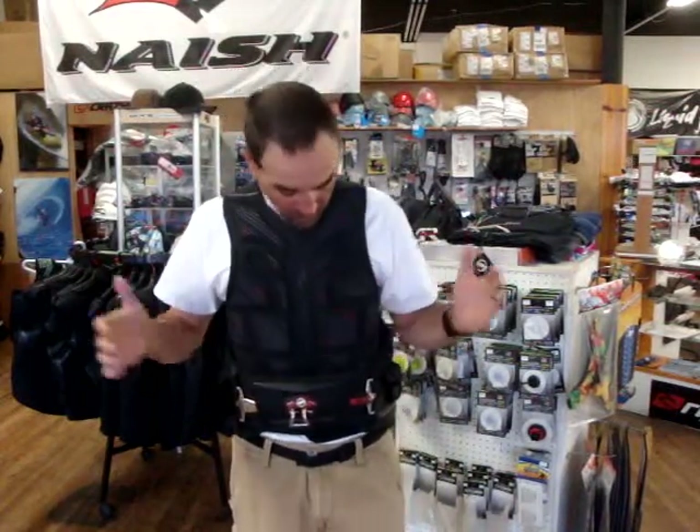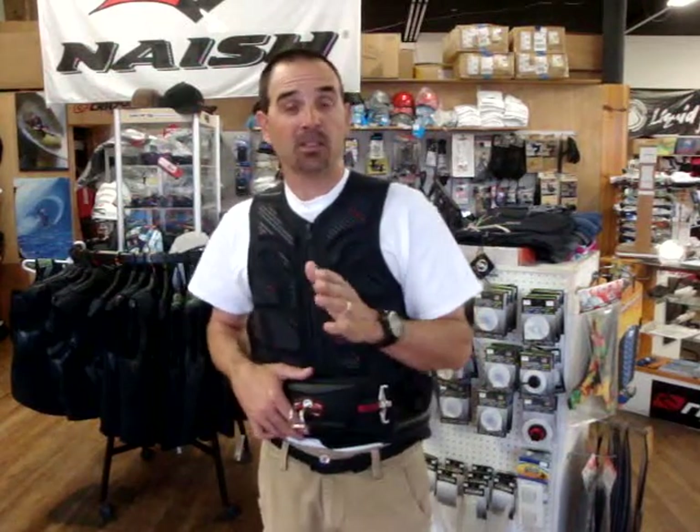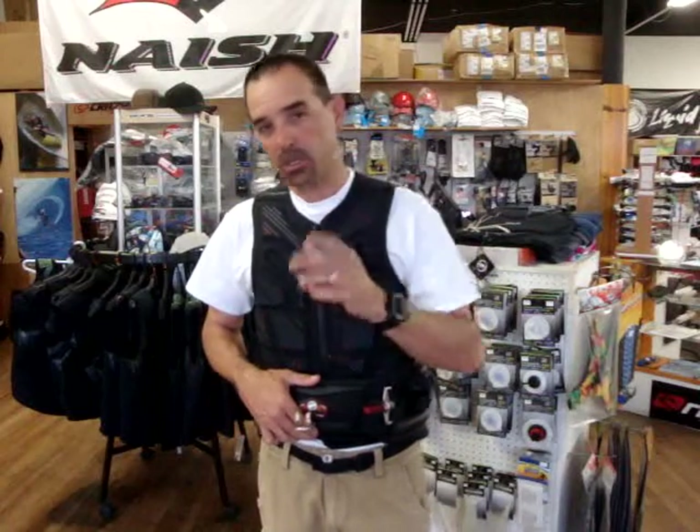That's the Pro Limit Molded Impact Vest. These are really nice vests and we've got a good deal going on these — we purchased the rest of them that they had and you'll see them on the website. If you have any questions about sizing or anything else, please feel free to give us a call at the shop or send us an email and we'll get you set up with the right one for you. That's Jeff Howard here at kiteboarding.com.